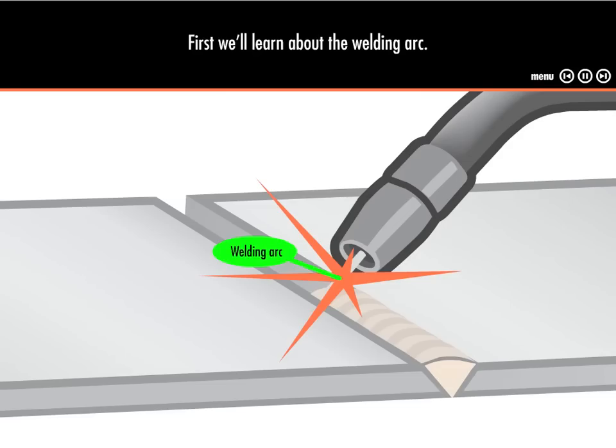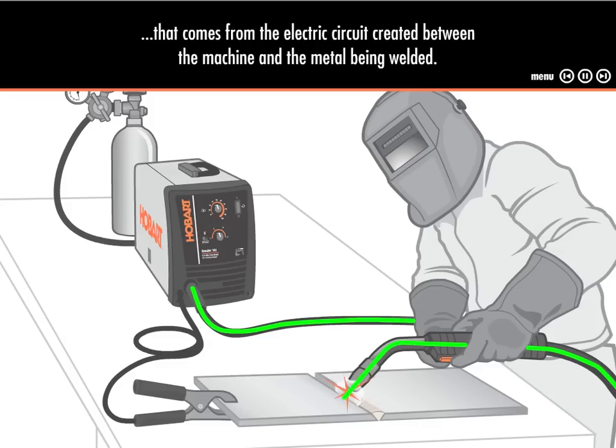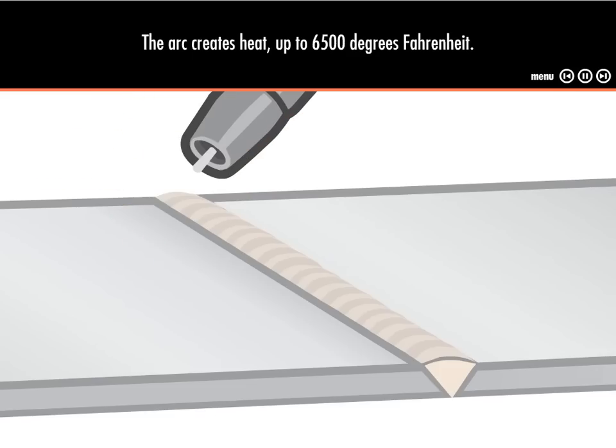First, let's learn about the welding arc. Welding machines create an electric arc, similar to a continuous spark that comes from the electric circuit created between the machine and the metal being welded. The arc is used to melt the metal to be joined, creating heat up to 6,500 degrees Fahrenheit.